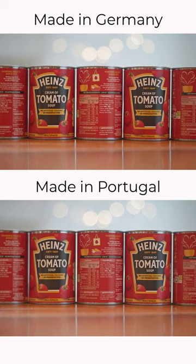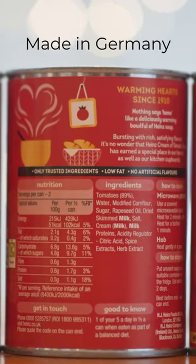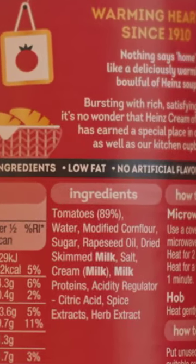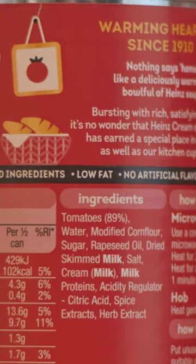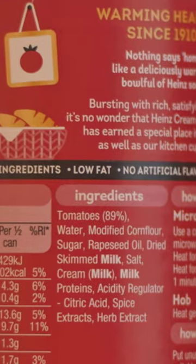I took many photos and chose the sharpest image for each lens straight out of camera. Here's the made-in-Germany version, close up. Both these lenses are sharp if you nail the focus. And here's the made-in-Portugal version. It's hard to see on the screen, but trust me, my Portuguese lens is sharper than the German at the center.